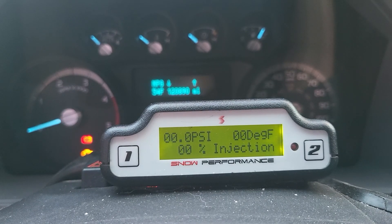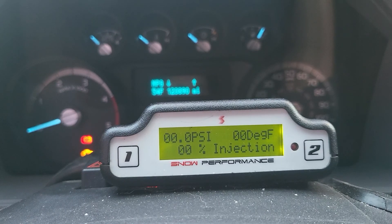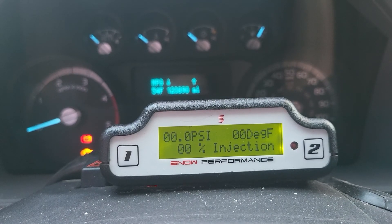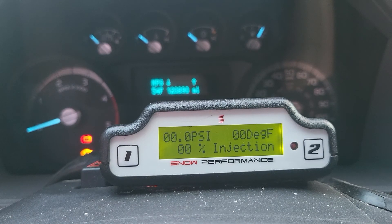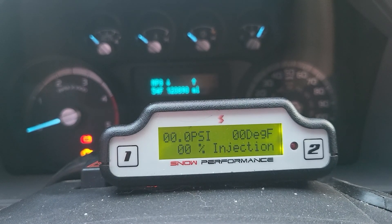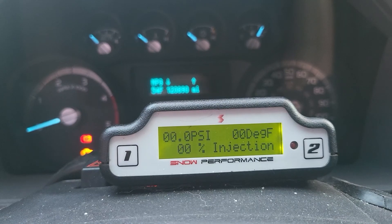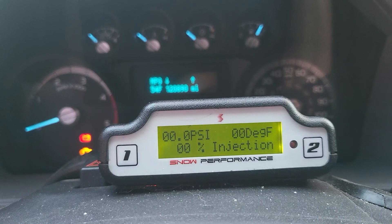I have another video in my library where I talk about the settings I use for performance mode. Basically the first nozzle is on a progressive ramp from 10 psi to 24 psi, and then at 24 psi the second nozzle opens up via a solenoid. The other video is a little older so the numbers aren't exactly the same, but it goes into more detail.